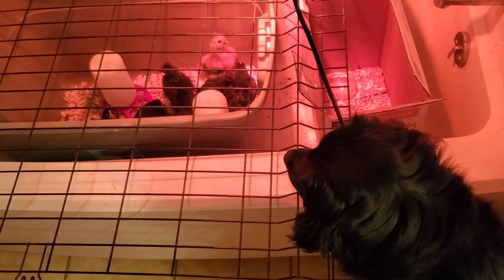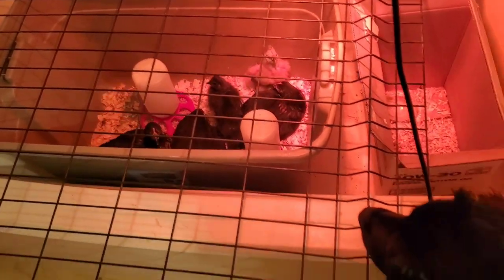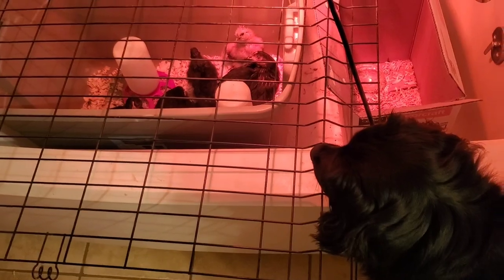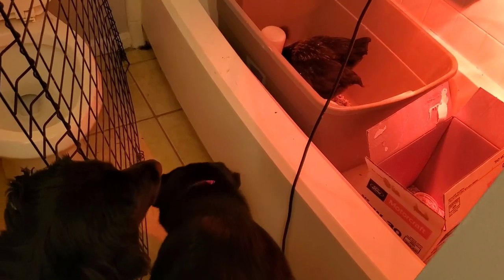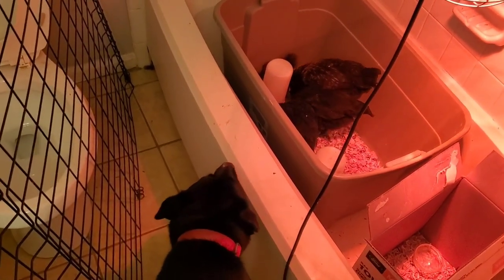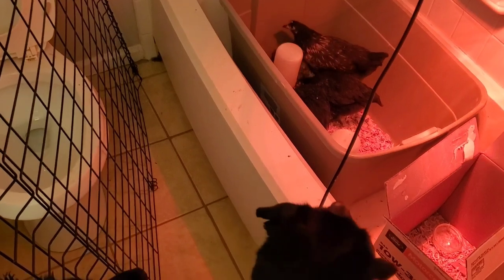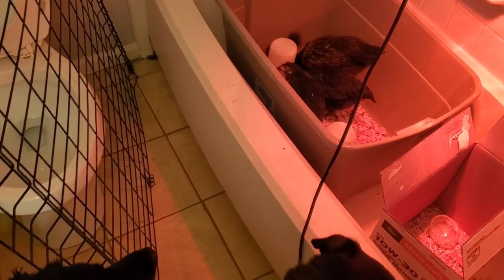The first step I take is exposure — guarded, protected exposure with the dogs every single day. I let the dogs into the bathroom where their chicken brooder is so they can see them and get used to their smell. I'll even take the top fencing off and let them get a little bit closer, just to get their smell and get them used to seeing them. I do this every single day, and you can start this step as soon as you get your chicks.